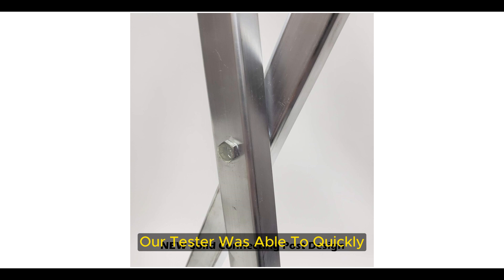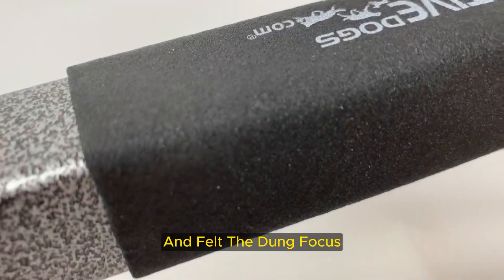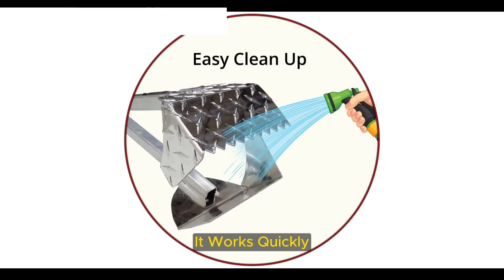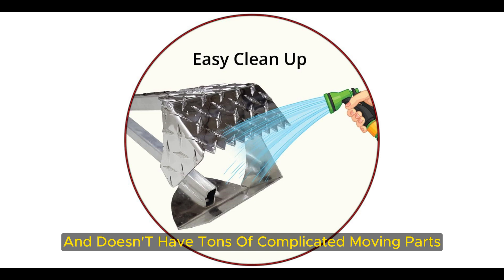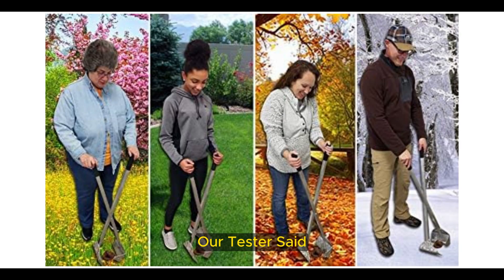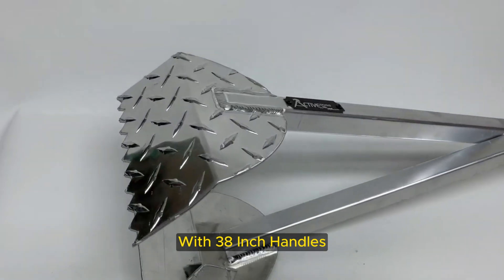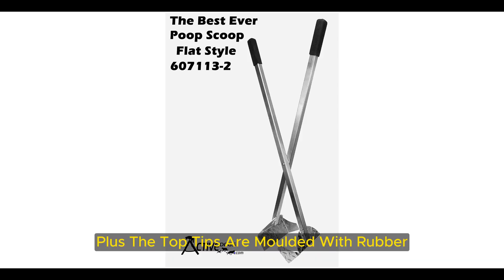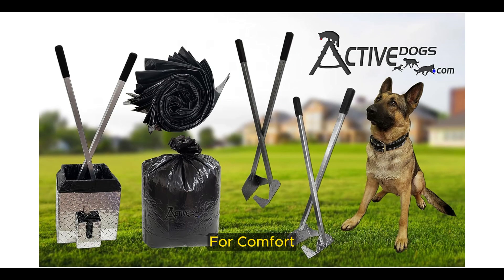Our tester was able to quickly and easily clean up after their husky using this pooper scooper and a trash bag, and felt the device could handle waste from a much larger dog. It works quickly and doesn't have tons of complicated moving parts, our tester said. With 38-inch handles, you won't have to bend over when you're scooping, and the top tips are molded with rubber for comfort and an easy grip.